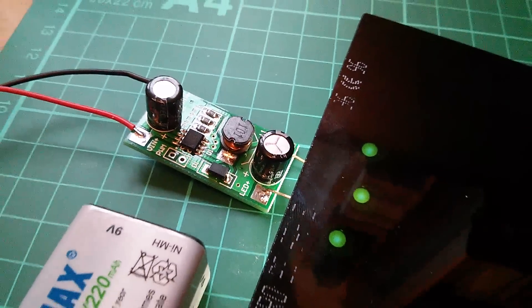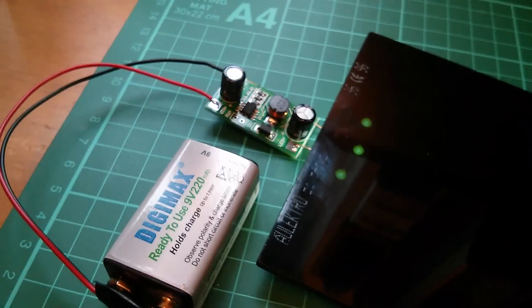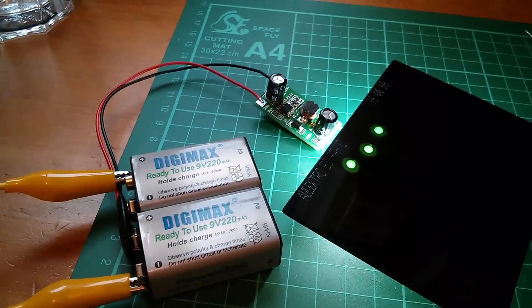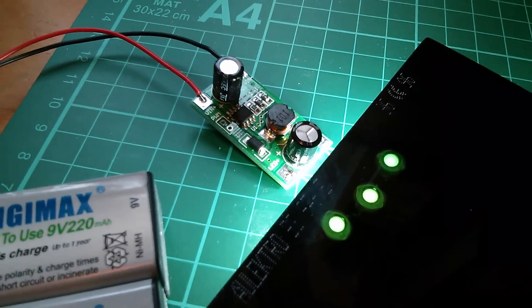Now with three LEDs, the LEDs are much dimmer because there really isn't enough voltage from this 9 volt battery to drive all three at the full current. So with 18 volts we've now got enough voltage to put the full 350 milliamps through three LEDs.